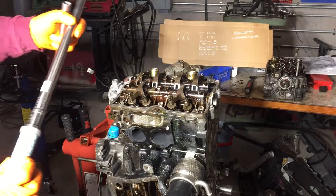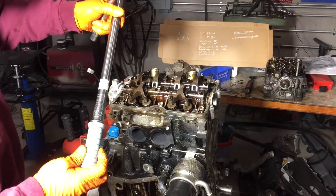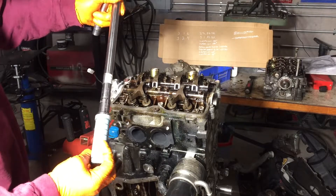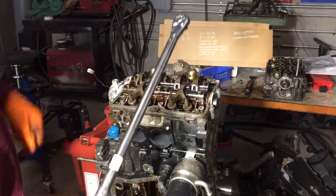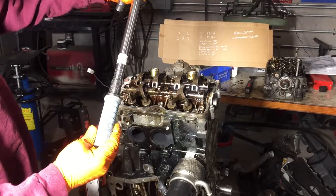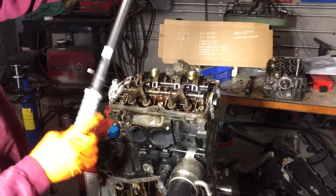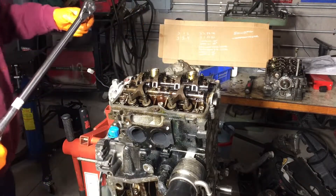I got this torque wrench at Precision Metrology in Milwaukee — it was at auction at a rail yard and I got it for 50 bucks. The thing is in good shape. Its last calibration due date was 2018.